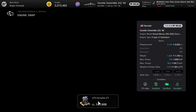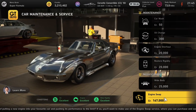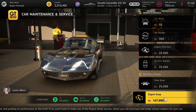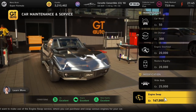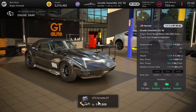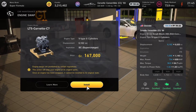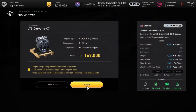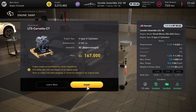Next up we've got a C3 Corvette and that gets a C7 engine for 167 grand, pushing power up to 754 brake horsepower. This is fully kitted out so the increase is only 150, but on the base engine it'll be much more. This engine swap also applies to the Stingray — the non-soft-top version — so either or, good engine swap this.